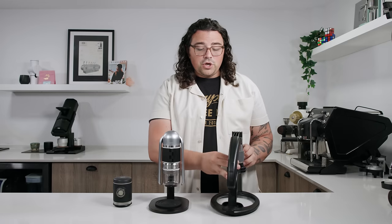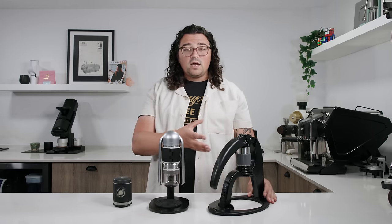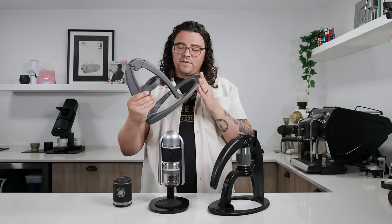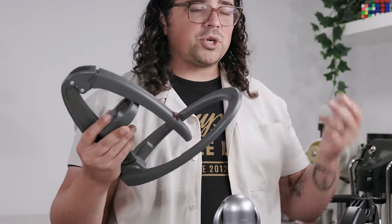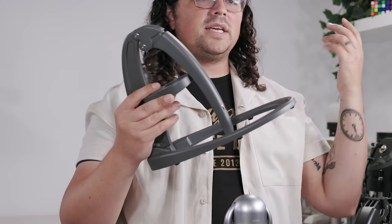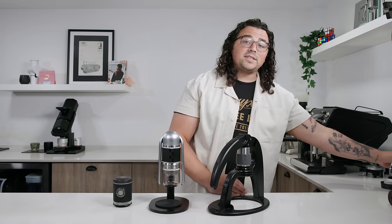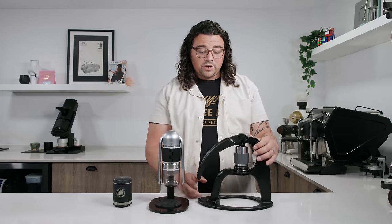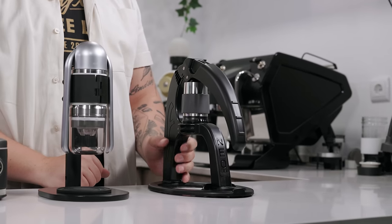First off is the new release from Flair. This supposedly is kind of taking over their Neo line — which is actually right here, and the skeleton is made of metal, sitting at $150. I'm not sure if they're going to keep it since they brought this one on. It looks like they may be trying to narrow their product line because they have the Neo, the Classic, and the Signature all around the same price point. Now they've come out with the new Neo Flex at a new price point of $99.